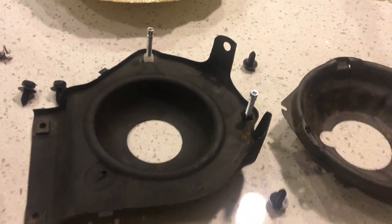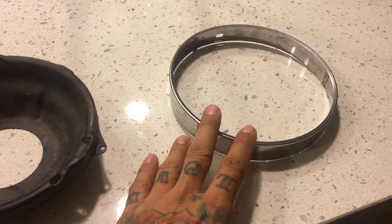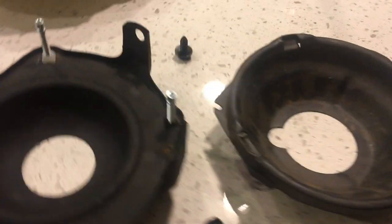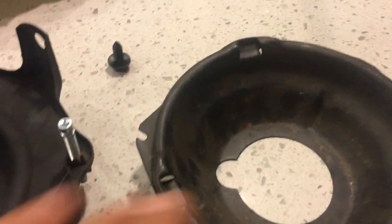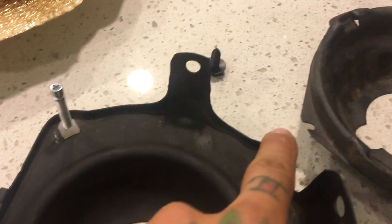Usually when you order parts, this is how it comes. It's going to consist of a ring that holds the light in place, and the bucket which also holds the light in place and lines up with these notches right here. You'll see the little notches right there — it only goes one certain way. And then these notches right here, there's another one over here, and it's going to go into these, which is adjustable.